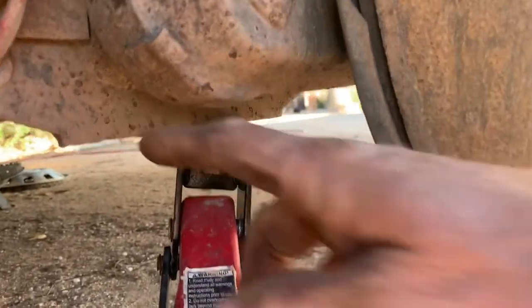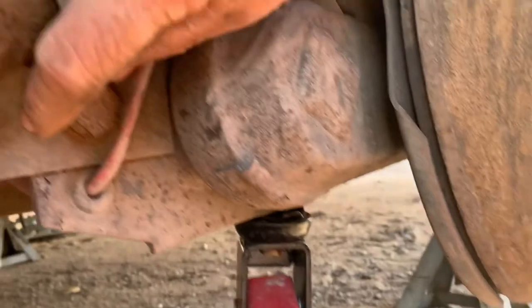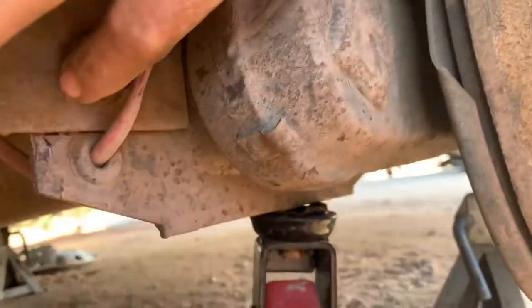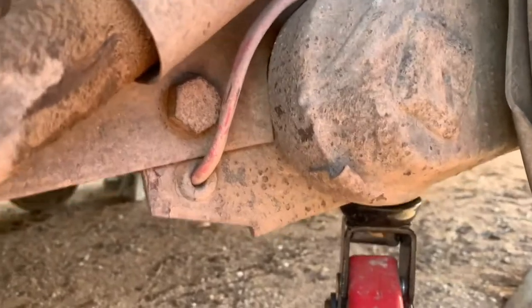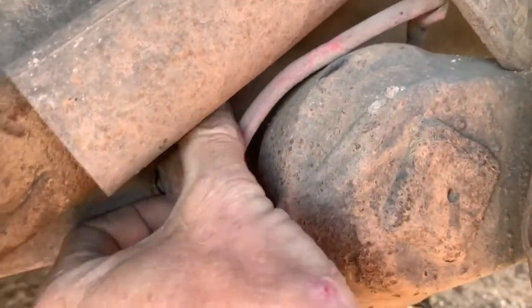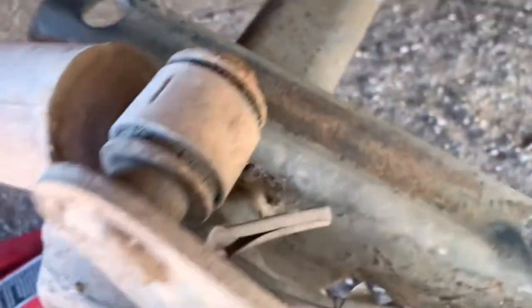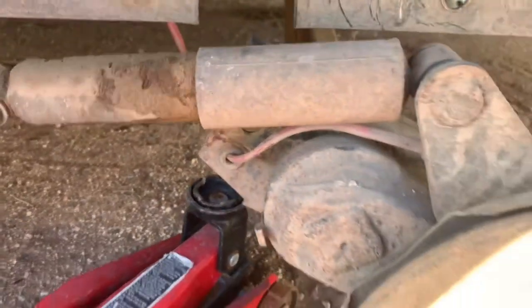I have the floor jack placed underneath basically the framework of the axle itself. I took the tension off. So now this bolt here — one more pump — take the tension off. Now this bolt can slide right out of here. There's that bolt right there. Then this one here still has some tension. Lower the jack. I finally got that bolt out — that was kind of a tough one. The bolt had barely any clearance. And the axle's out.